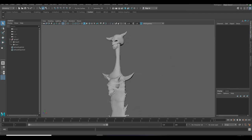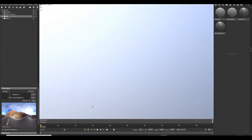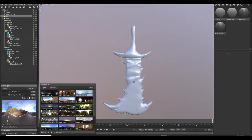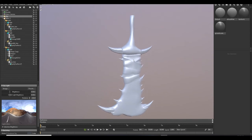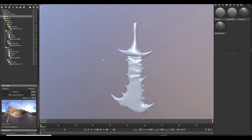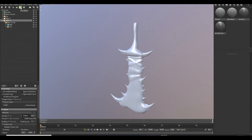Export your model and go to Marmoset. We are now in Marmoset Toolbag. Go to your exported mesh and just drag it in here. I've imported my high poly and low poly meshes. First I just change the sky. By the way, Marmoset has the same shortcuts and controls as Maya, so you can get familiar with it very easily.